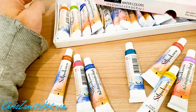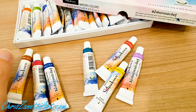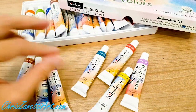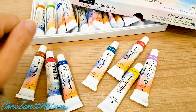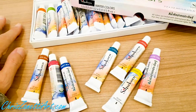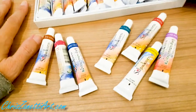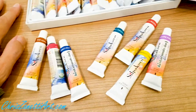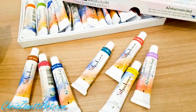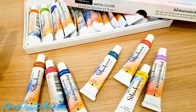They only come in tubes, which is fine with me because I love to use them from the tube. I don't like to waste time — I'm a high-production artist and time is valuable to me — so just squeezing them out of the tube and using them with water is perfect.